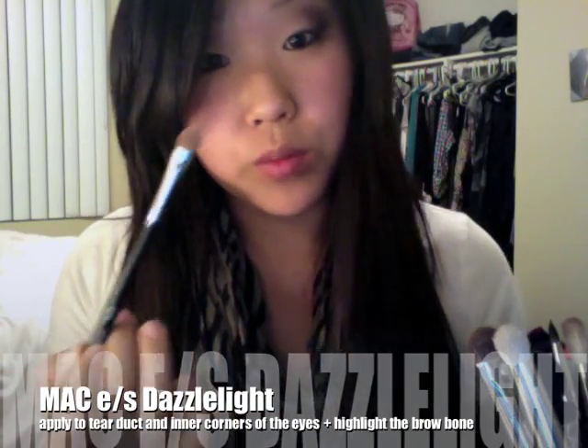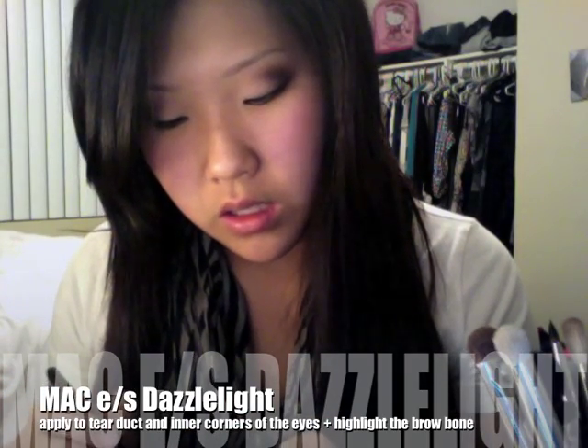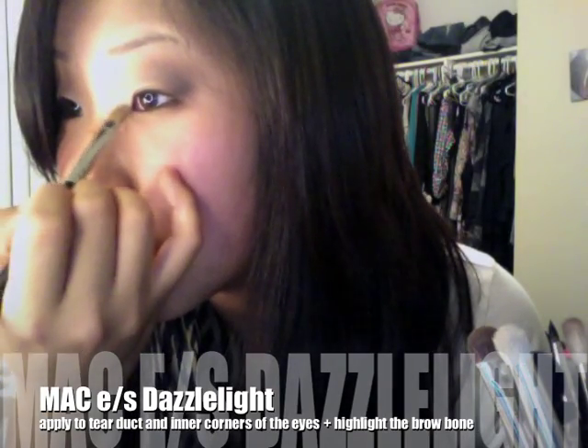With my Sigma 250 brush, I'm going to take Dazzle Light, which is a veluxe pearl from MAC, and highlight the inner corners of my eye. I'll also line the inner corners of my lower lash line with it. Then with the same eyeshadow, I'm going to highlight my brow bone.